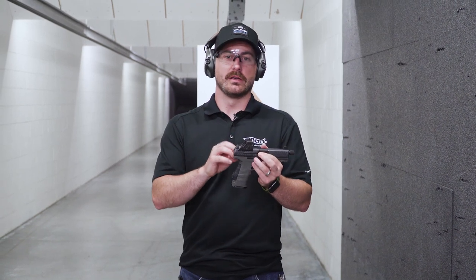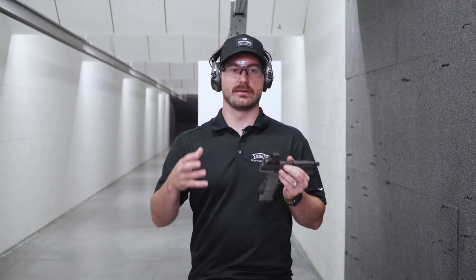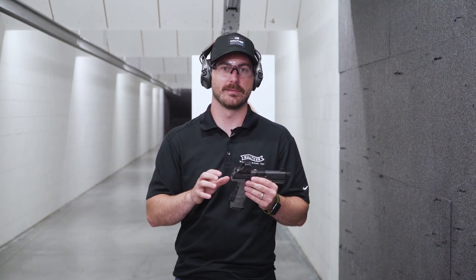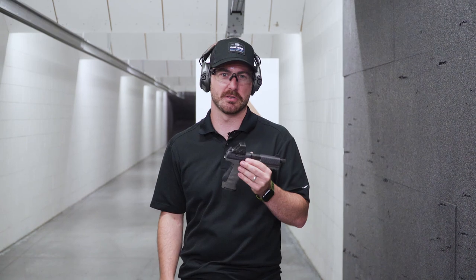All right, one key thing we want to talk about today is the grip of your pistol. This is the one thing you're constantly going to be working on — it's something I constantly work on myself. When we get into it, you're going to hear a lot of different things about shooting: sight alignment, grip, stance, and a lot of different aspects. To me, grip is one of the most important aspects because it's going to do the most for your recoil control, accuracy — basically anything that comes with shooting this pistol is going to be affected by your grip. So we want to make sure that's right.